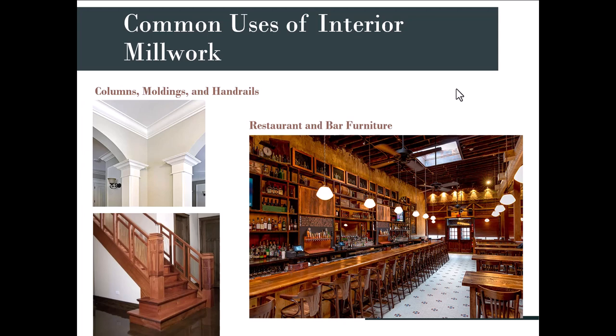Shiplap has been a popular option in residential design, using horizontal pieces of wood stacked on top of each other from floor to ceiling. Wood paneling consists of flat pieces of wood surrounded by wood trim that places them together like puzzle pieces — you can see in the photo on the right those little square panels put together with wood molding in between.